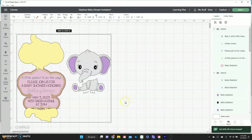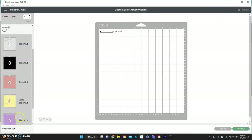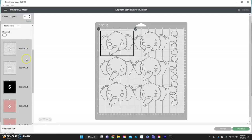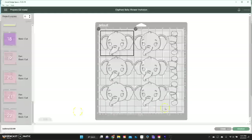That's how you do the invitation. When you're ready, go to 'Make It.' If you're making a whole bunch for a baby shower, this is where you increase the project count — enter 15 or however many you need, click Apply, and it puts them all on the mats for you. Just follow everything it says for each mat.